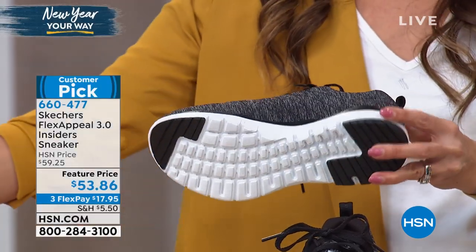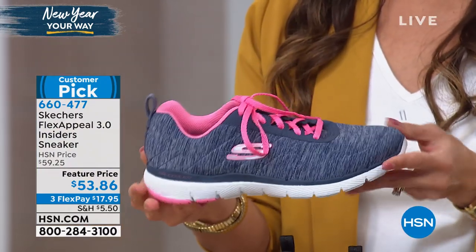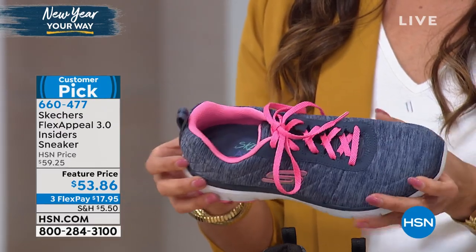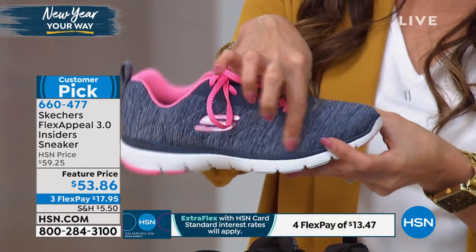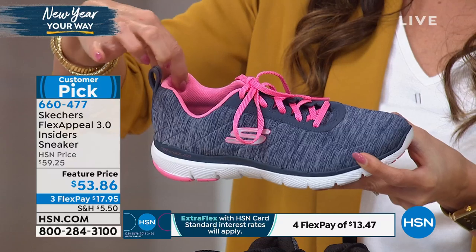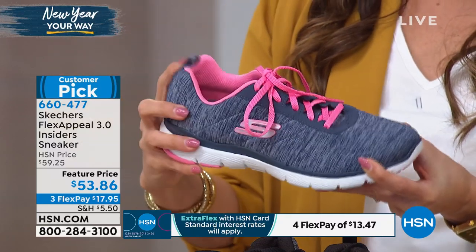They're really hitting all of the marks on this, trying to give you all of those really subtle style elements. And that jersey upper is so plush — it almost has that pillowy effect. It's almost quilted looking. You can see that kind of quilting around the edge; it does have a bit of puff and comfort there.